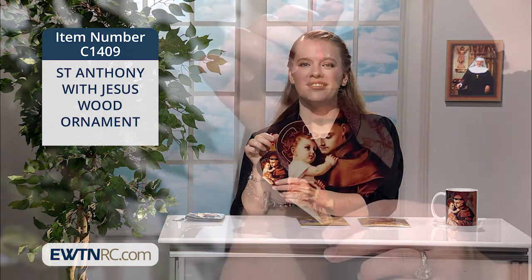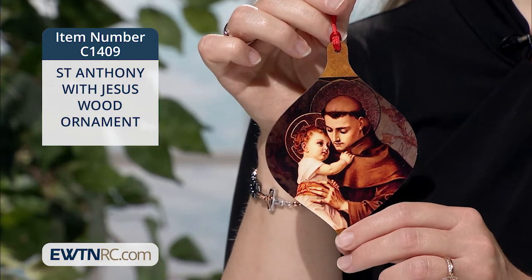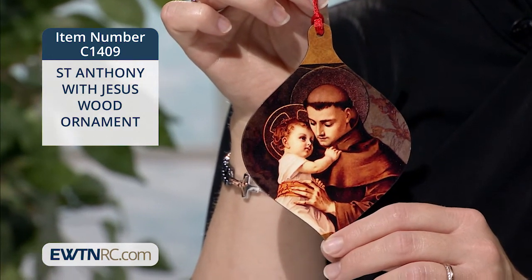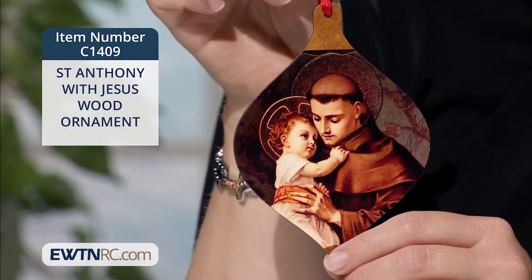Our St. Anthony with Jesus wood ornament is here. We again see the child Jesus in St. Anthony's arms, clutching onto his brown Franciscan habit and holding the saint's hand tenderly. What a dear friend of God. St. Anthony is a heavenly friend for so many of us.